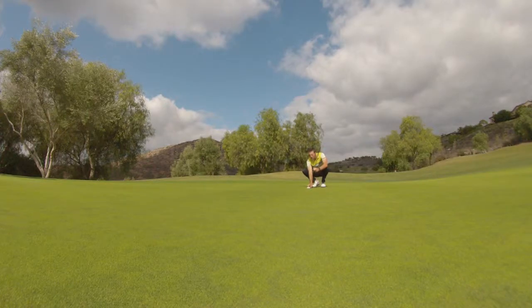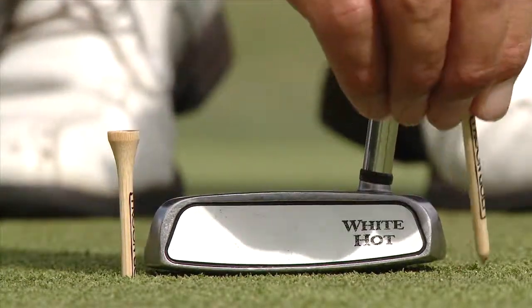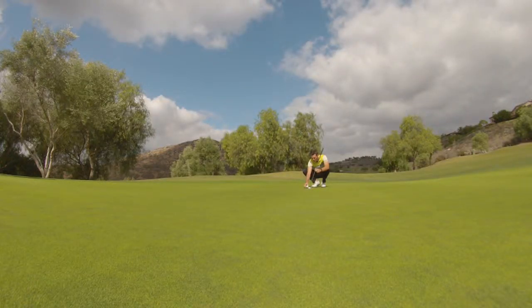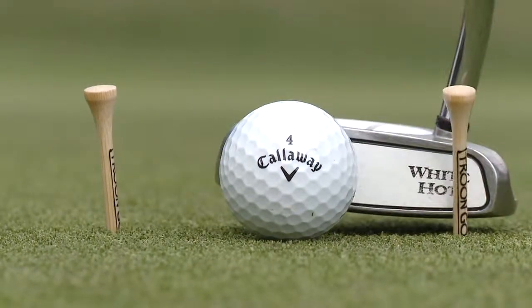What you're going to do is line the putter up. You're going to put two tees — one on the toe and one on the heel. The better the player you are, make the tees as close as you can to the putter. Put the ball right in the middle and then just putt through the tees. You'll be able to tell very soon whether you're hitting it off the toe or whether you're hitting it off the heel.